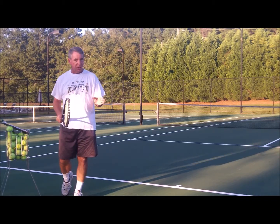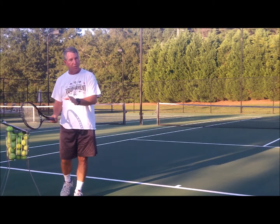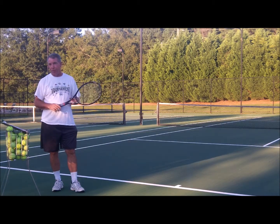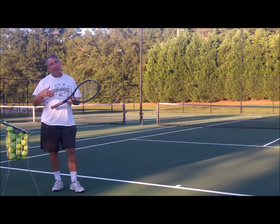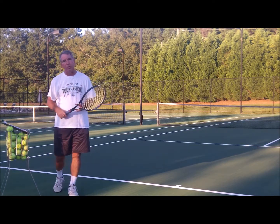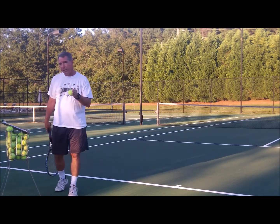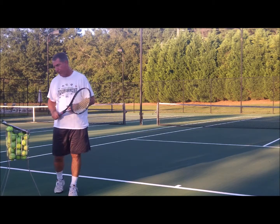Remember, if you're spinning the serve you're losing pace or speed on the ball — you can't have both. First serves tend to be flat and have a lot more pace on them. Second serves people tend to spin more and the spin takes away from the pace. So if you're going for a first serve, the flatter it is, the more pace you're going to develop on it in general.